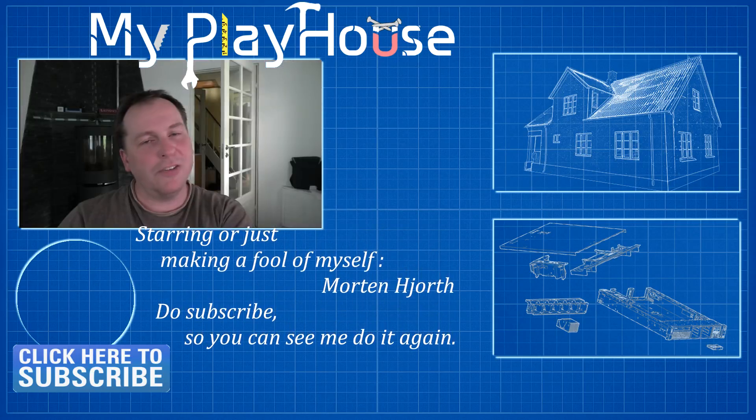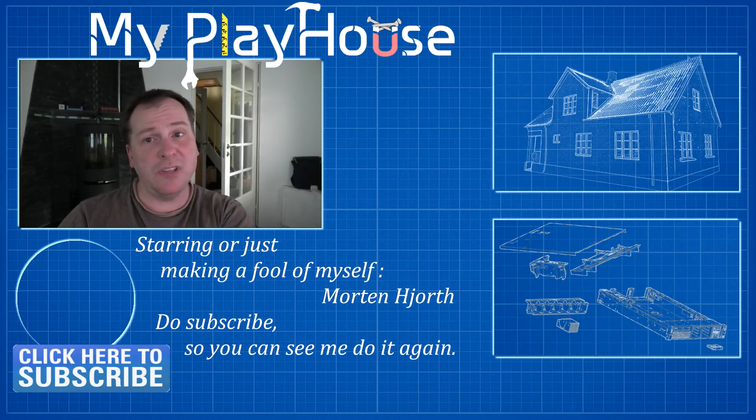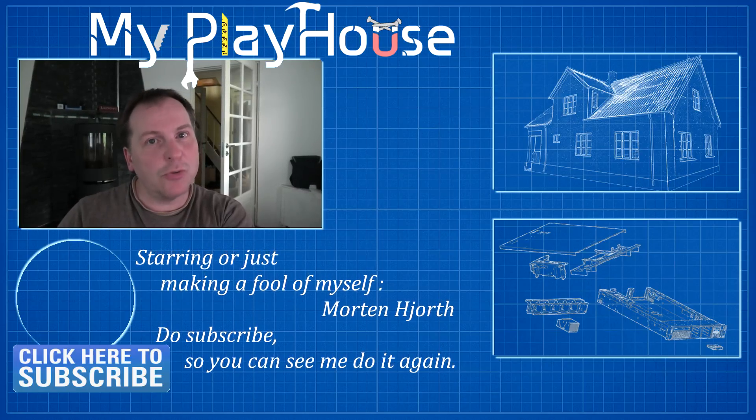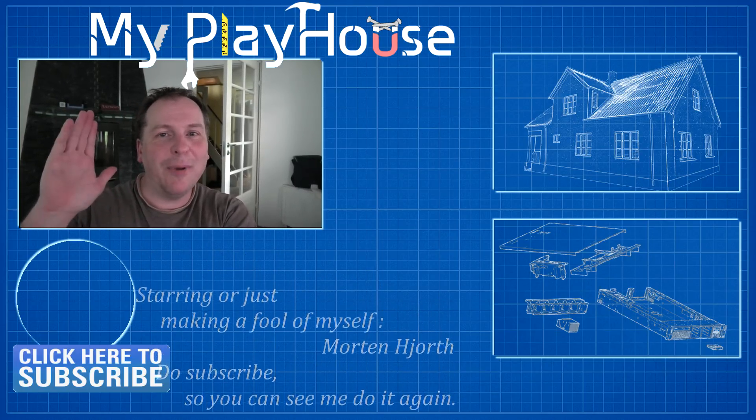Kind of a short video - it worked way too fast and I wasn't expecting that, so sorry about that. But thank you very much for watching my videos. Do subscribe to my channel so you can see me again, and have a really nice day. Bye.